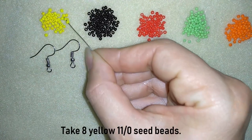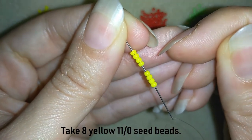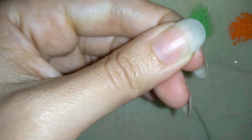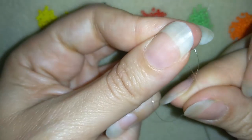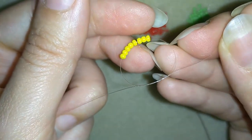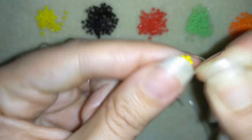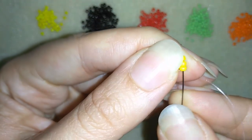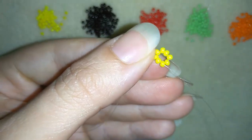I'm going to take 8 of these yellow seed beads. I have 8 of them and I'm going to slide them down almost until the end of my thread. Then I want to make a knot by making a loop and going twice with my tail thread through the loop, and pulling tight. Then I go through some beads and pull again. Now I have a beautiful circle of beads.